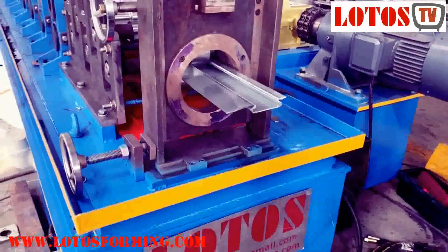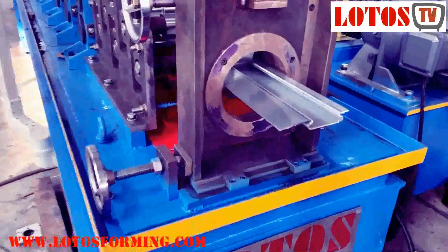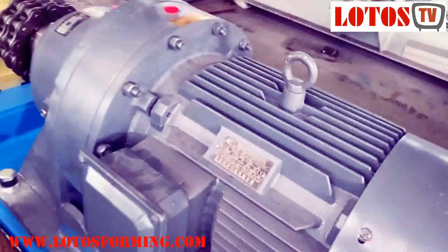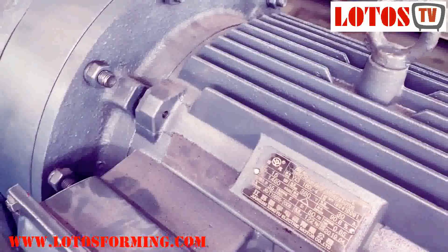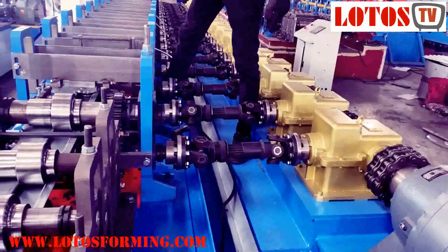The profile thickness is 2.0 mm and here is the motor. The motor is 15 kW and the machine is driven by gearbox.